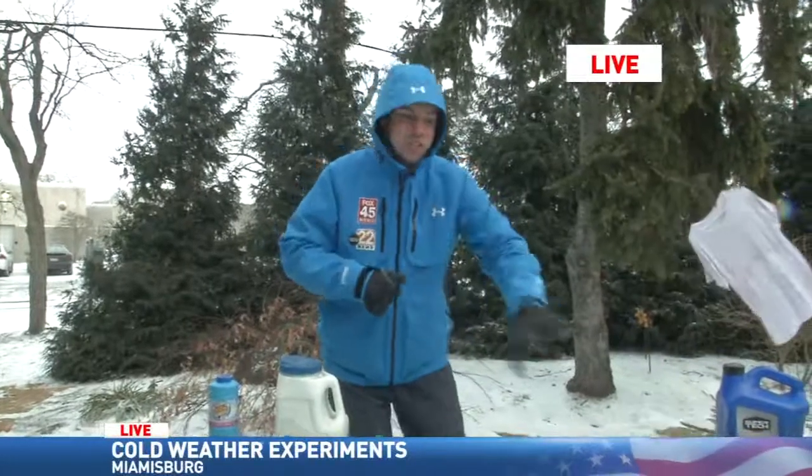It took about 10 minutes for that to happen. We're going to post these experiments on our website, fox45now.com. I'm heading inside to warm up, and my advice today is stay inside as long as you can.